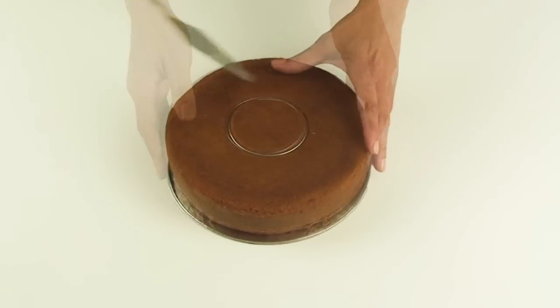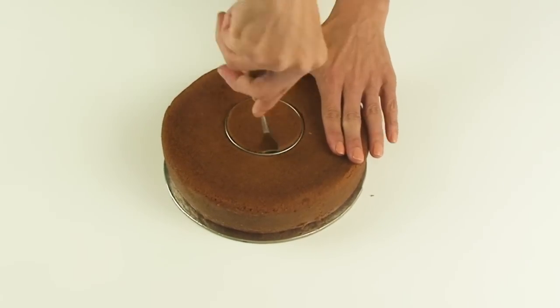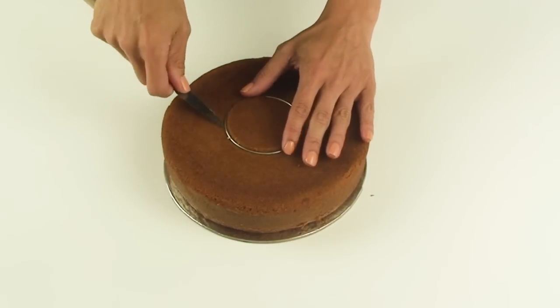The first thing I need to do is use my large round cutter and cut the center of my cake out. Because this cake is taller than my cutter, I'm going to use my palette knife to help me cut out the circle and lift out the cutter.